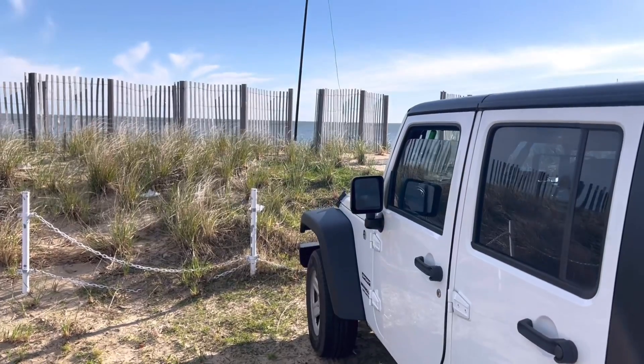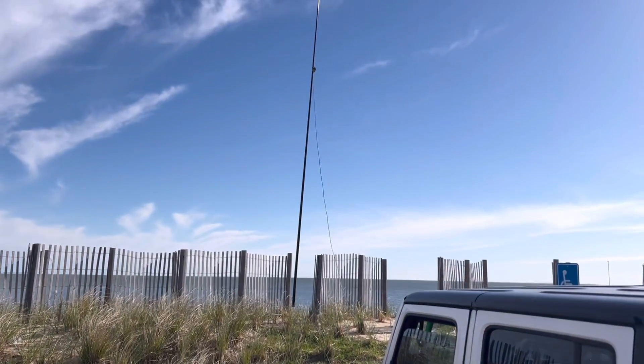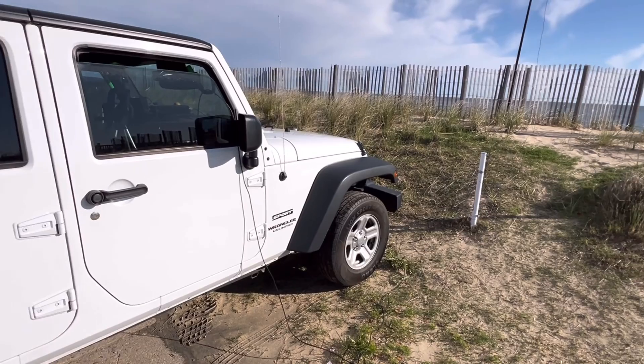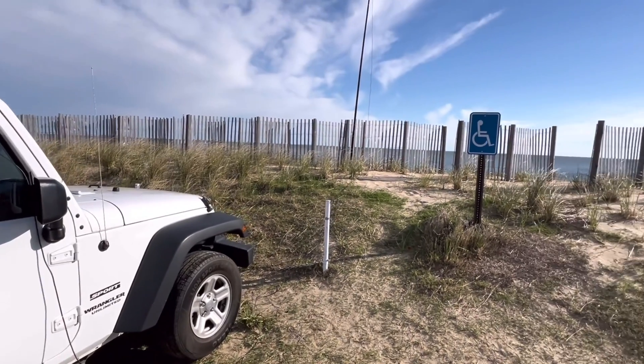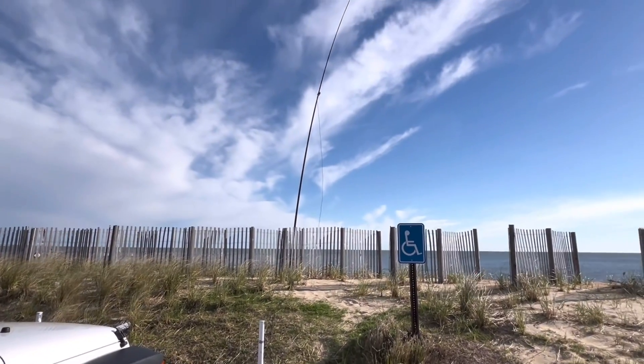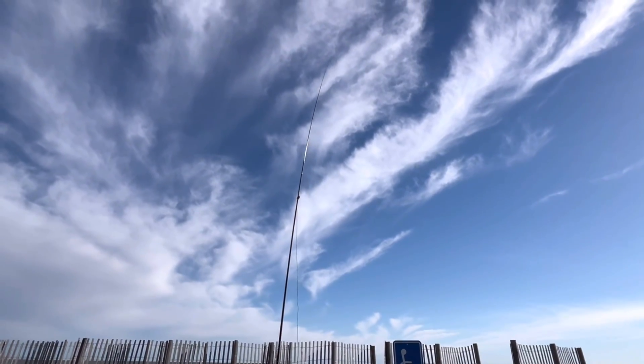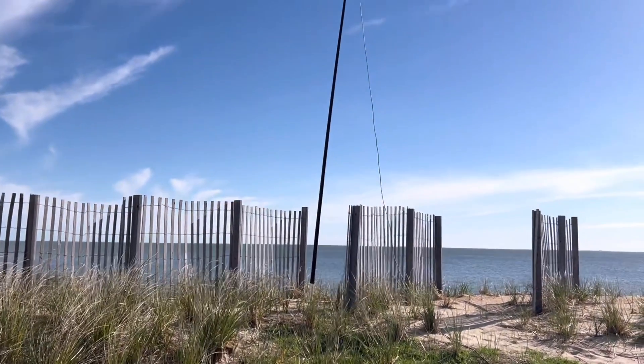Pretty cool. I'm really pleased with the performance. I really need to do a little bit of tweaking, maybe — but hey, that's some pretty amazing contacts with it all in itself, just sitting in the Jeep and having some fun here down by the water. I recently got a Nano VNA and I'm going to run some tests on this thing and see how it does.